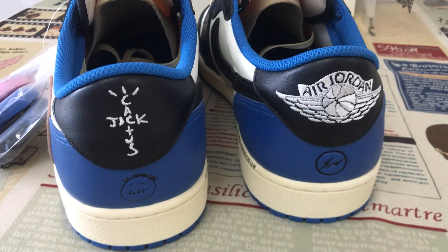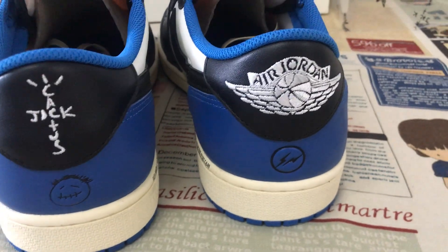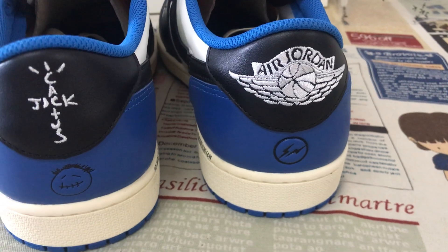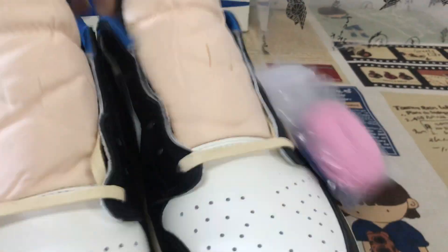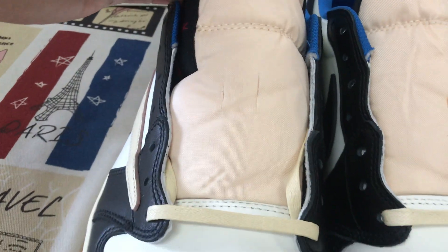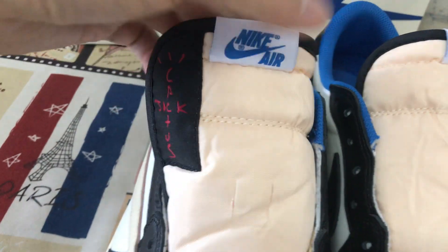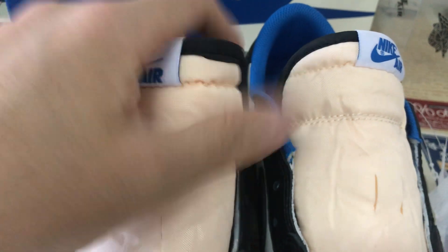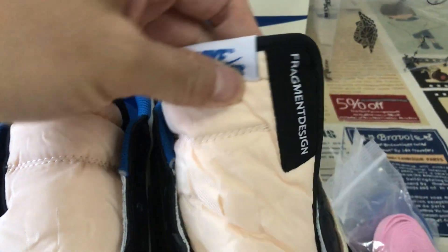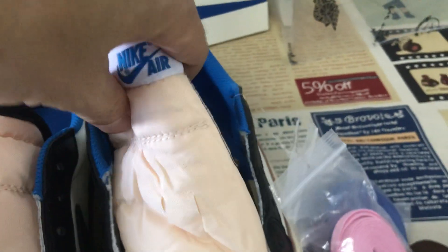Here's the back view. You can see the Cactus Jack branding and small face logo on one side, with Jordan and a thunder bag-type design on the other. Here's the tongue — it has a Cactus Jack label, a Next logo, and a flag man design on the tongue label.